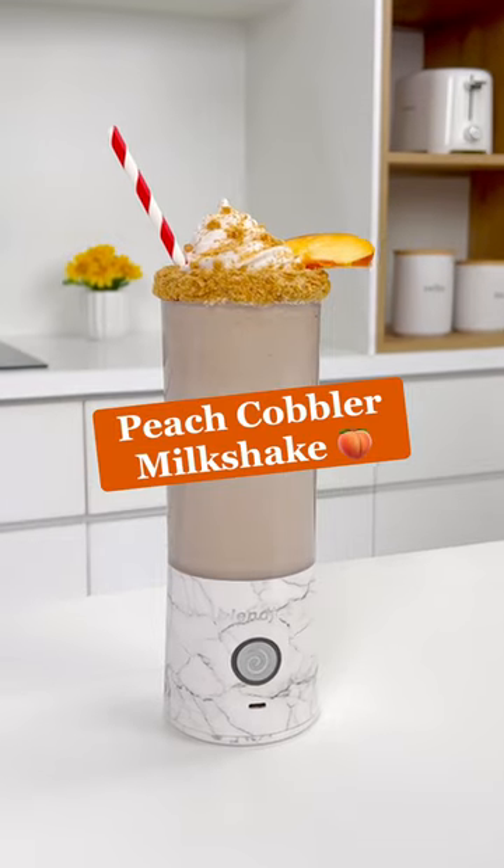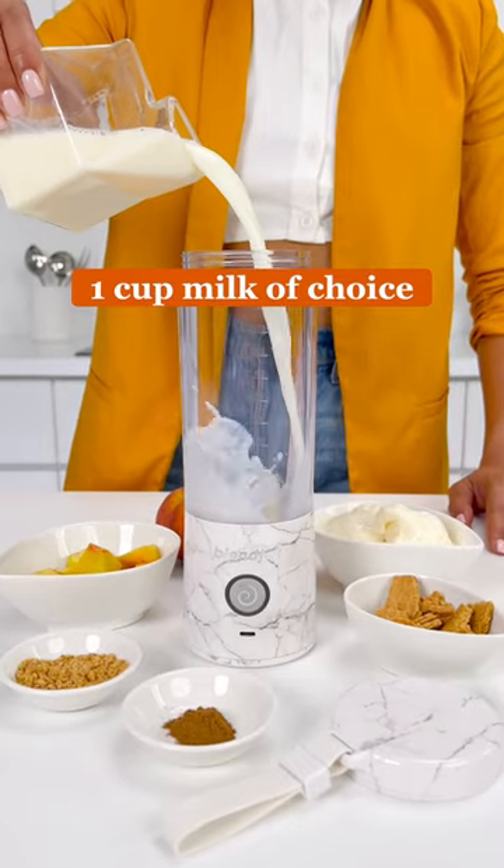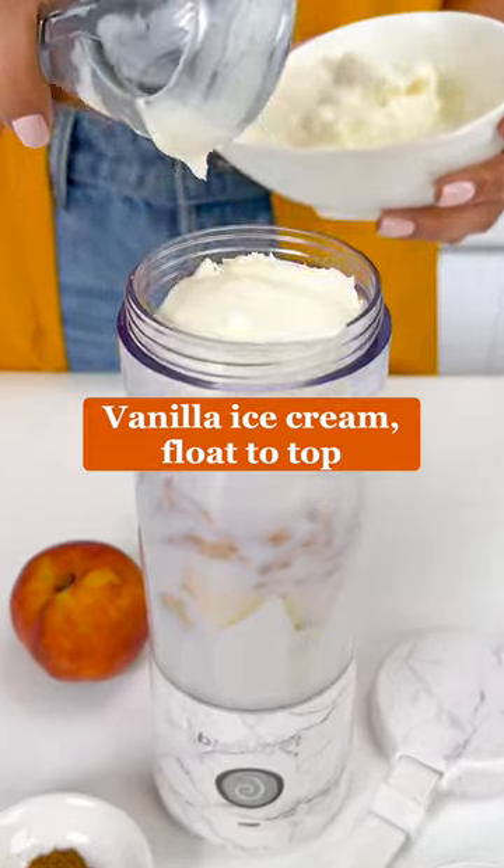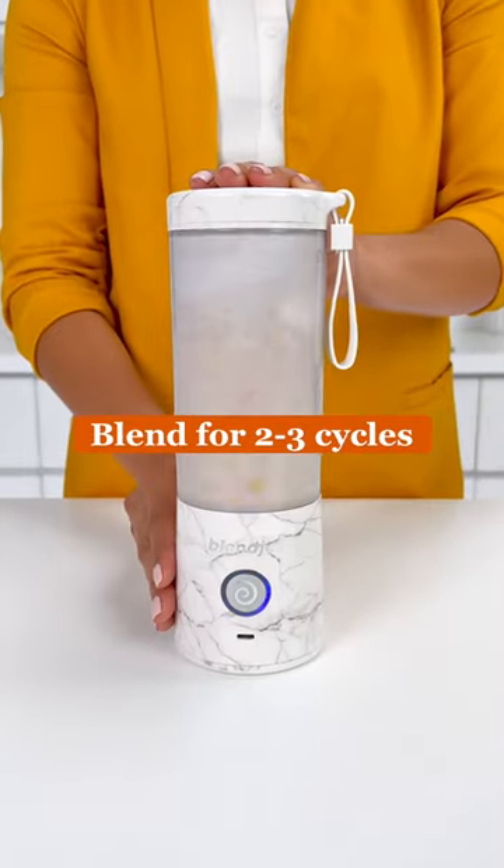This is your sign to grab your blend jet and make this peach cobbler milkshake with us. Add your milk of choice, peeled and chopped peaches, graham cracker pieces, vanilla ice cream, and cinnamon to the blend jet and blend for two to three cycles.